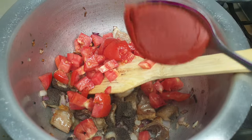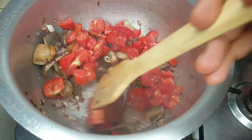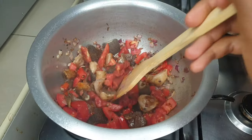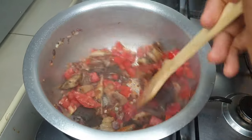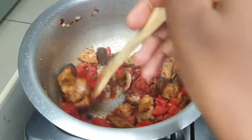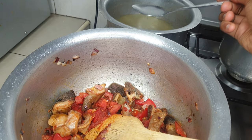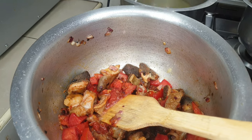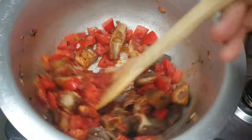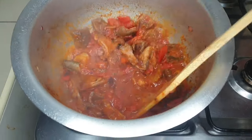After the onions have become translucent and aromatic, I go in with my tomatoes and tomato paste for the color, which also helps with thickening the sauce or soup. I keep adding some of the broth and making sure the pot isn't burning before these tomatoes are well mixed with the meat. You can see they've started to loosen up and we almost have a whole stew.